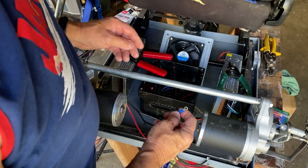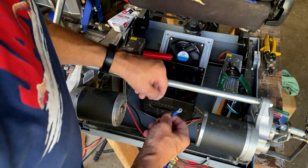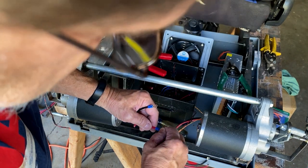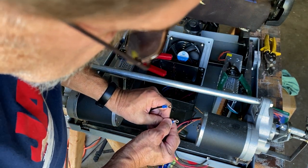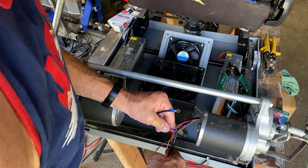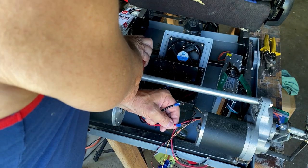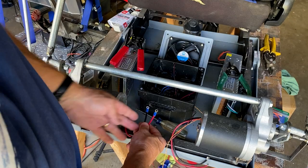Everything's going to mount on the plastic base. I'm going to be using these blue connectors — take out the screw, and it's important when putting these on that you can see the wire through the little inspection hole. Then just take the crimper and give it one good crimp. You can tug on it, but that should be good. Each motor is going to be wired up just like that.